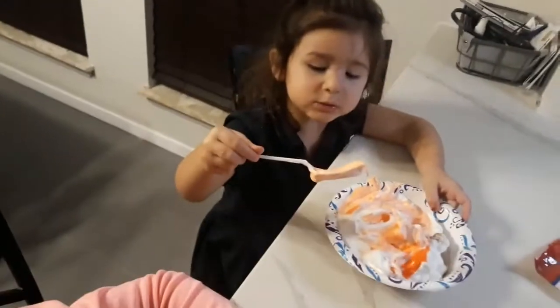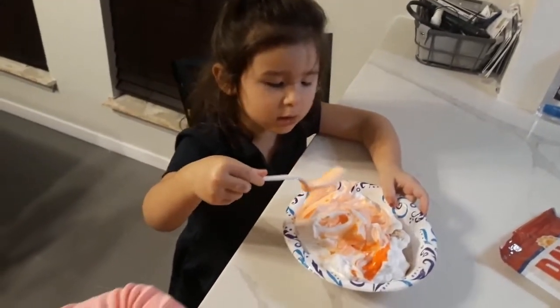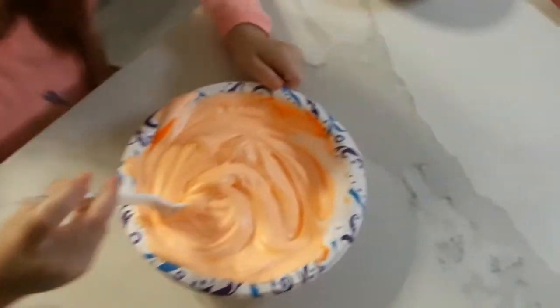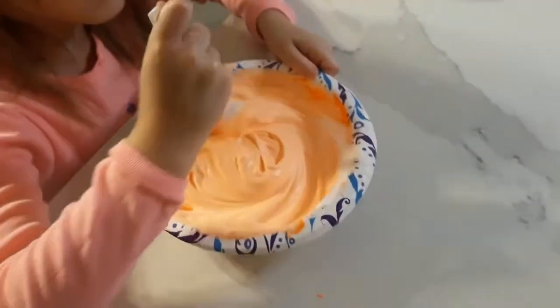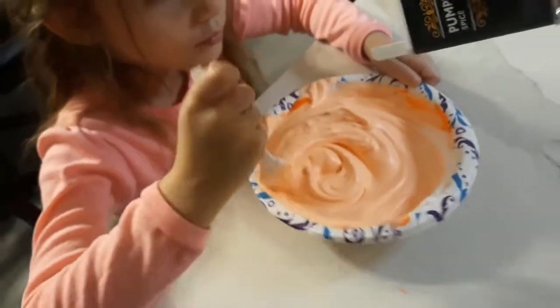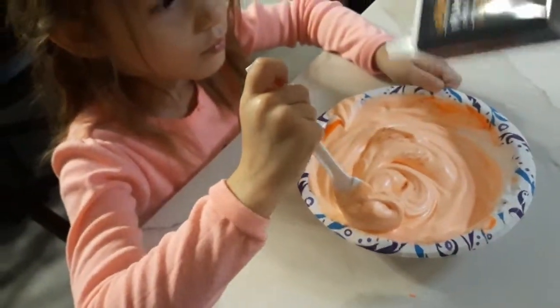Keep going a little bit more. It smells like oranges. It smells like oranges. Kind of like pumpkin pie. You want a little bit more sprinkle? Yeah. Make it smell yummy. A little more.